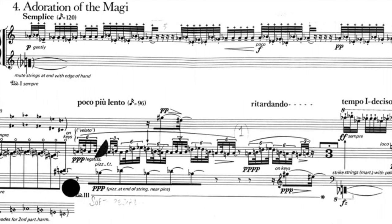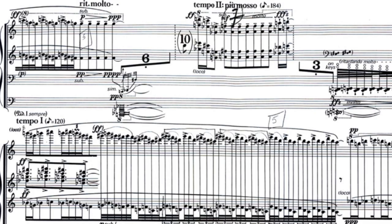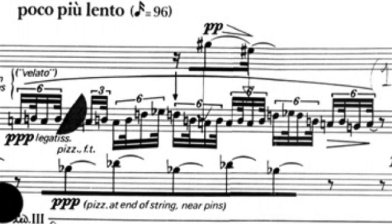At first glance, George Crumb's music can be very intimidating for the performer. Right as you open up the piece, you're hit with this wall of instructions — all these unusual techniques you're going to have to do and how they're notated in the score.